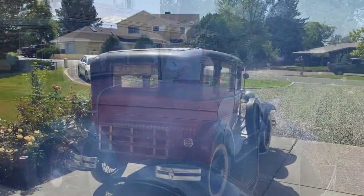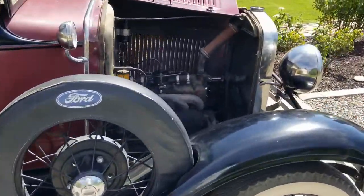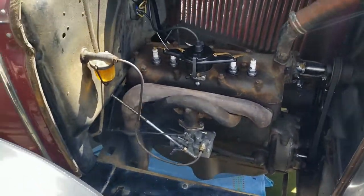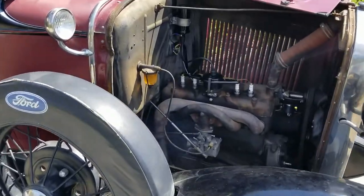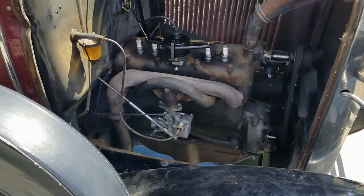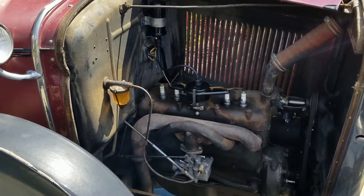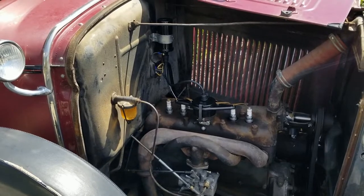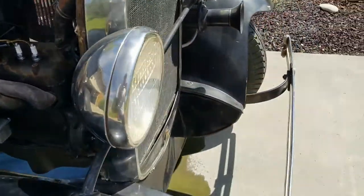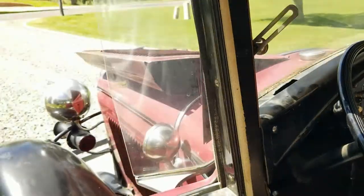Houston, we have a problem. Well — it's running! After sitting in a barn for 40 years, it's running. Not running very well, but it's running. There's a lot of oil and smoke coming out the back, which tells me this engine is absolutely shot, but at least I got it started. It doesn't look like the generator is working, but let's make some adjustments and see if we can get it running a little better.